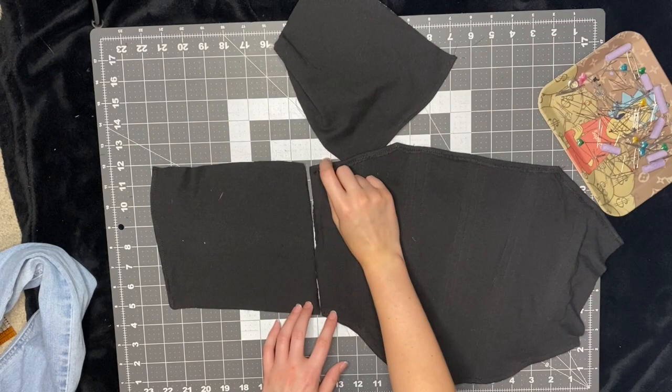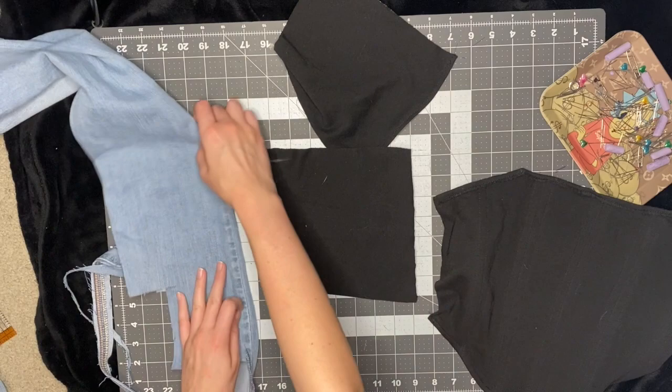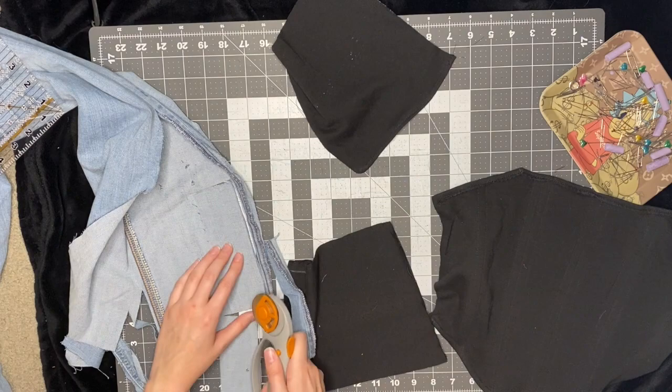I have this trick I do for the back piece to make the grommets not tear through the fabric. I use some denim so that the back piece where the grommets go is thick. I just cut out a two-inch-wide rectangle and make it however long I need for the back piece — not going all the way to the top like with the boning, because we're going to fold over that top.